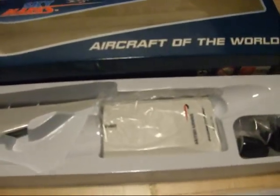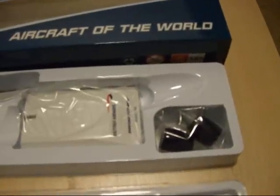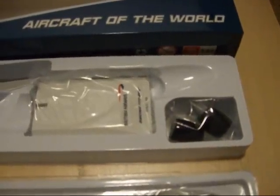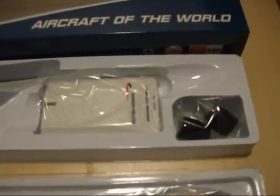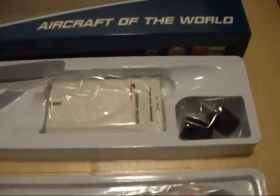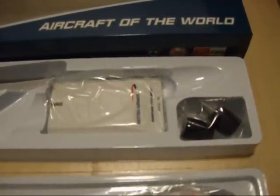In the lower tray you've got the wings, the base of the plinth, and the two GE90 engines, as this version of the Boeing 777 uses the General Electric 90 type engines rather than the Rolls Royce type.